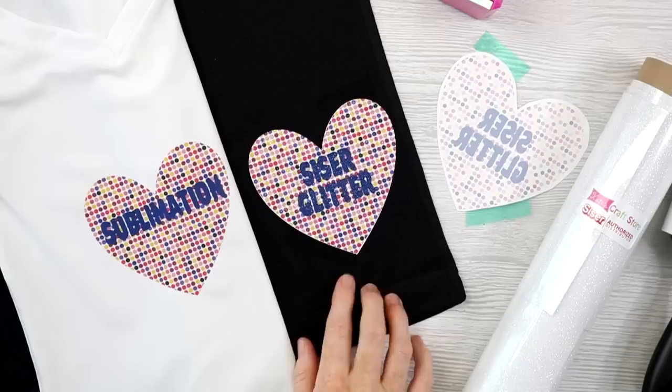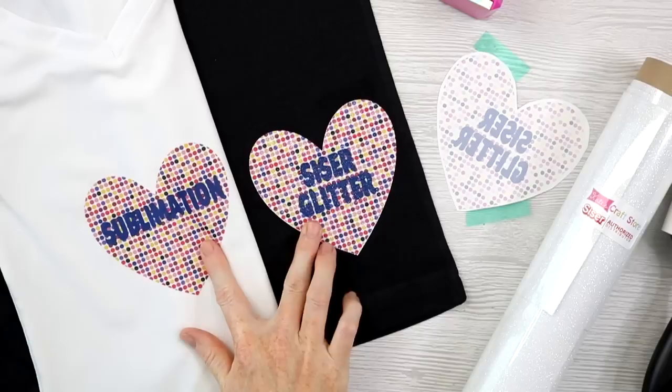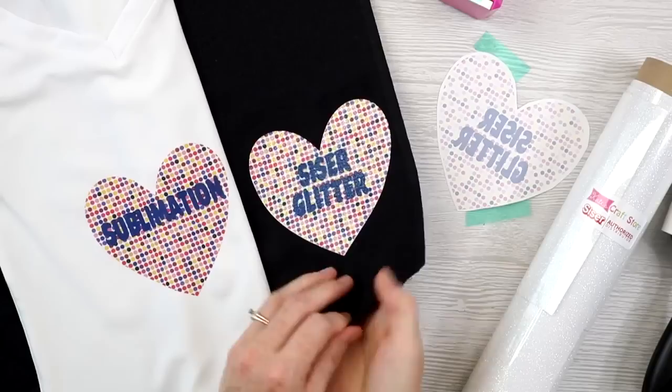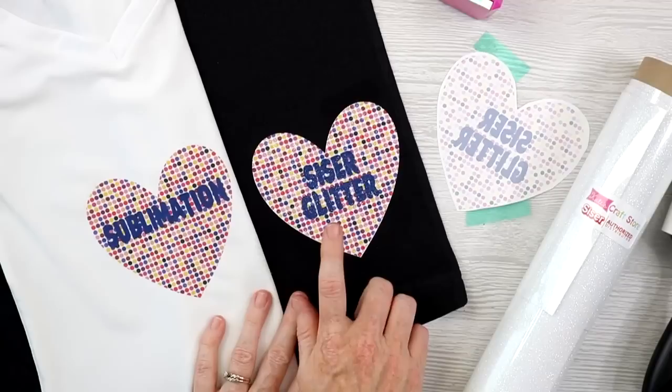I pressed the Siser glitter at 400 — I ended up doing it for 50 seconds. It looks amazing. Here are the colors next to my sublimation design — looks really, really good right out of the press. The adhesive on the HTV was not affected by the higher heat. It's still perfect and ready to go. So this one is done, and now I'm going to try B Flex glitter in the same way.